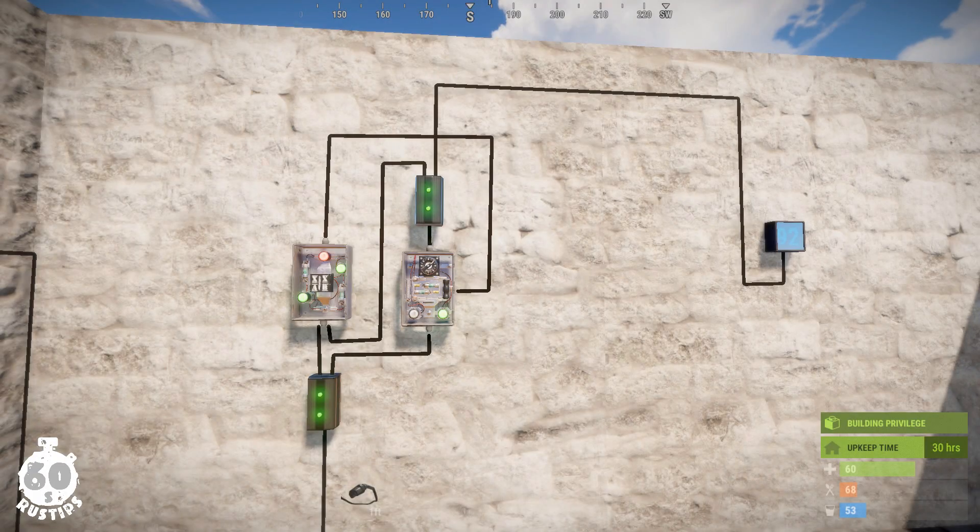Hi there guys, today I'd like to show you the simplest possible way you can build an electric loop with an adjustable time interval to repeatedly power your electric components or build an in-game clock.